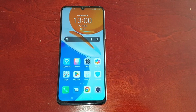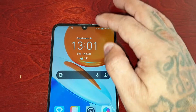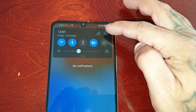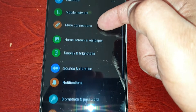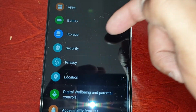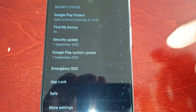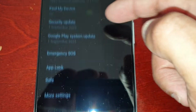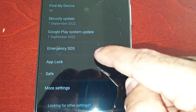This is very useful, so I'm going to show you how you can lock the applications. It's actually real simple to do. All you have to do is just pull down the notifications, go into Settings, scroll down to where it says Security, select it, and then scroll down and look for App Lock.